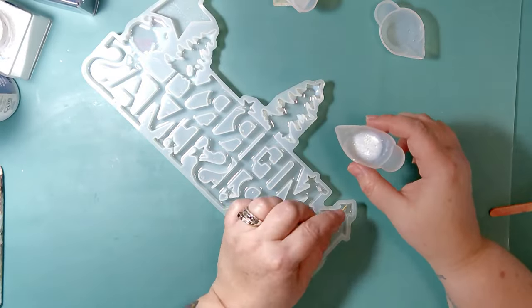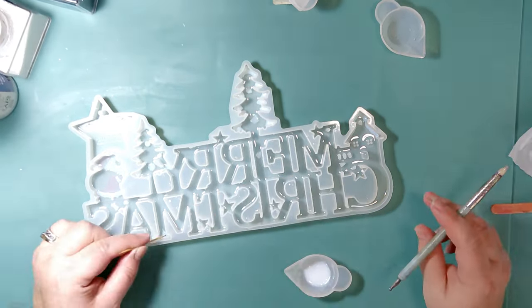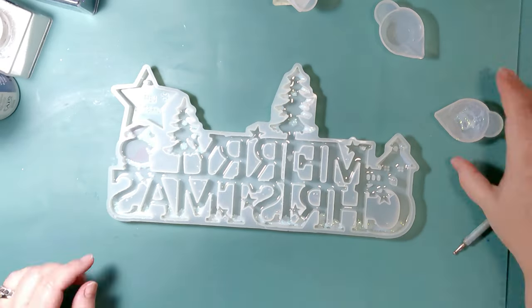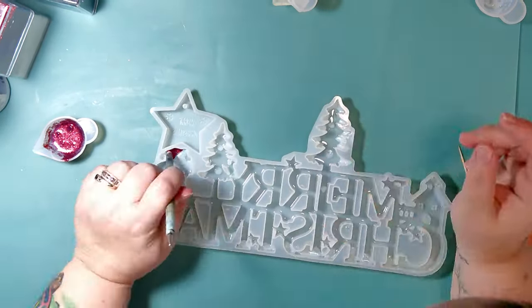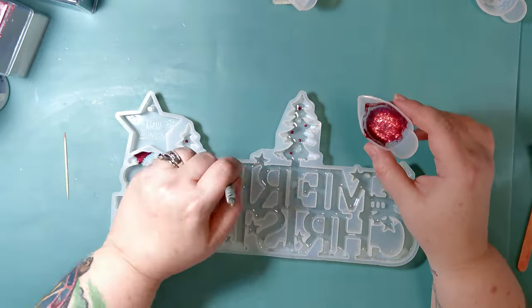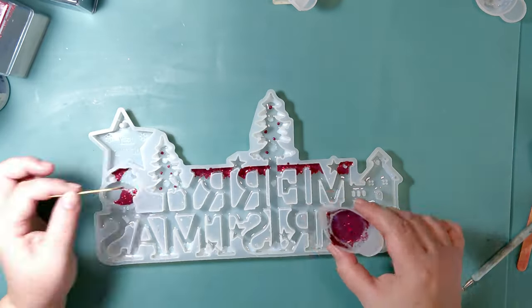Right now I just took my iridescent white and I'm putting it alongside where Santa Claus's beard, mustache, and outfit have white. Then I decided I want the tips of the trees to have white, and I'm also going to put it along the bottom of 'Christmas' as well. Now I'm going through with my red and doing the same thing — putting it where I need it. It's very simple. It also allows me to dot the trees with a little bit of color to make them look like light bulbs or Christmas tree ornaments instead of just a straight green.